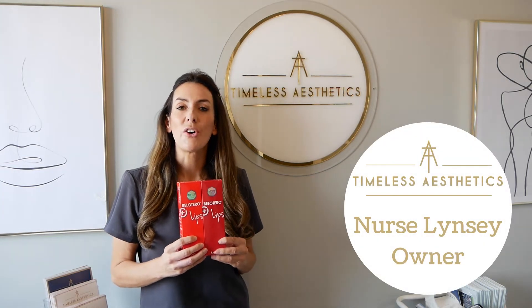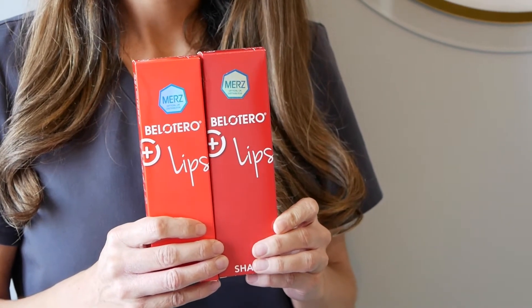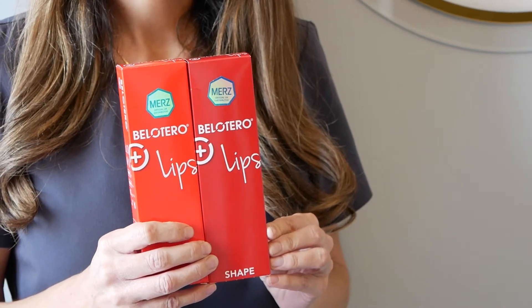Belotero Lip Shape and Contour Duo Treatment work in combination with each other to create beautiful looking lips. Belotero Lip Contour is ideal for defining the vermilion border, and Belotero Lip Shape enhances the volume of the lip due to its highly cohesive and elastic gel.